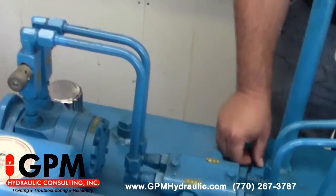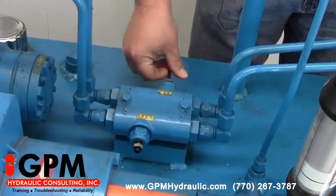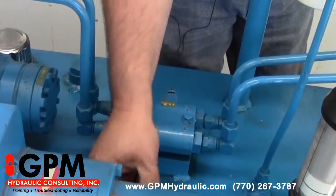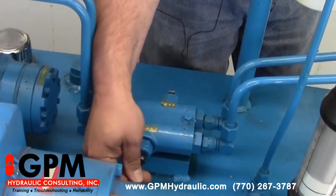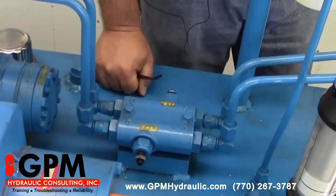Next, we go to our cross-port relief valves and turn them counterclockwise — we're going to reduce the setting to a minimum. Be careful not to unscrew those adjustments too far, as they may come out. You can wiggle the screw to tell when you're off the spring.